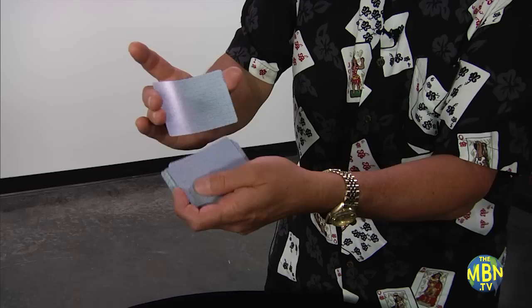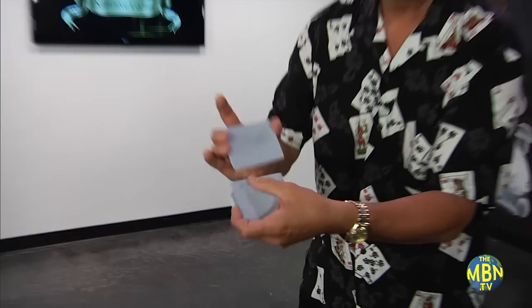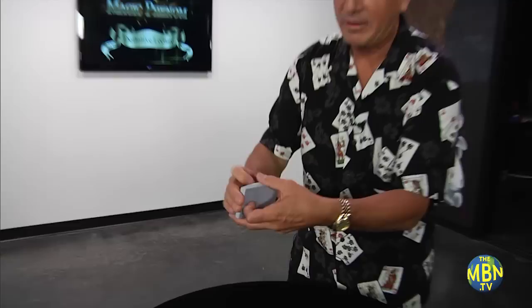If you want to get the bottom card to the top, basically the same idea. You just take blocks of cards — block, block, block — and when you get near the end, you start taking them one at a time so that eventually what was originally the bottom card will end up on top. Here's a great little way to practice it: you could turn the card face up just to make sure you're doing it properly. Shuffle the top card to the bottom, then shuffle the bottom card back to the top.